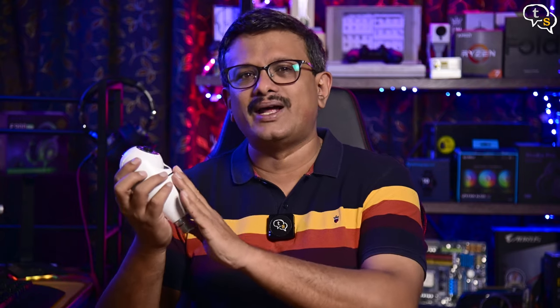Hey everyone, Vinayak here. I have tons of cameras around the house, but I always wanted to try out these bulb cameras. These cameras fit into your standard B22 bulb socket. How well do they work? Let's find out in this video.